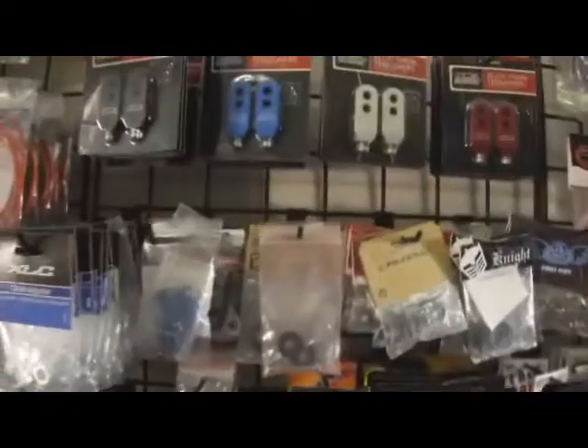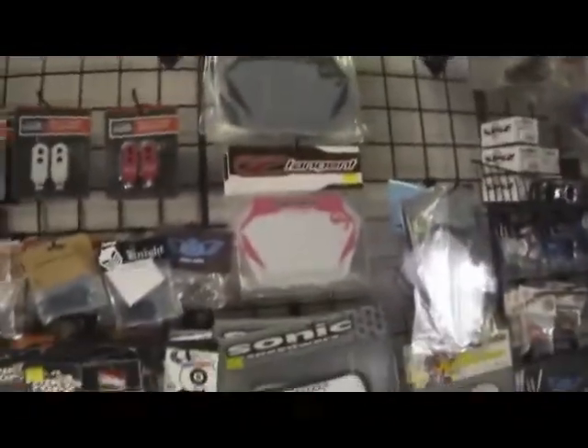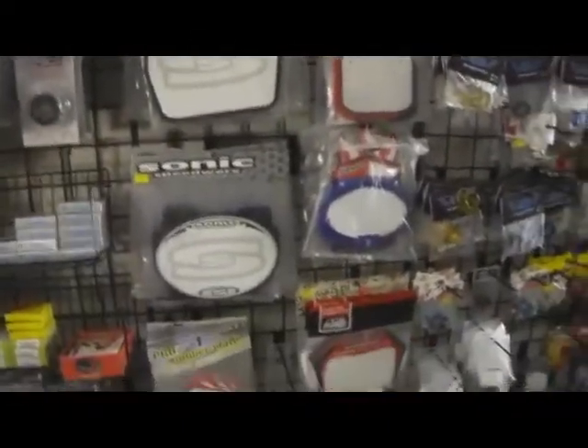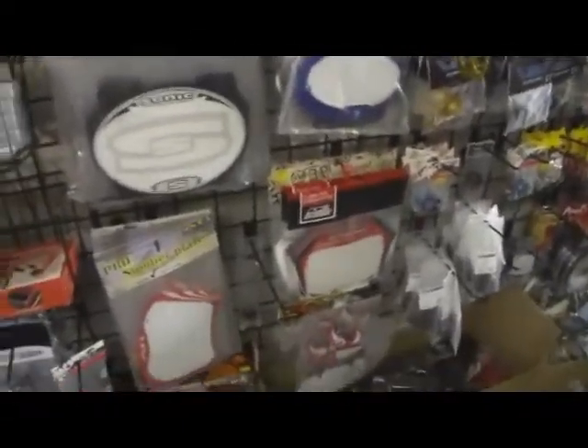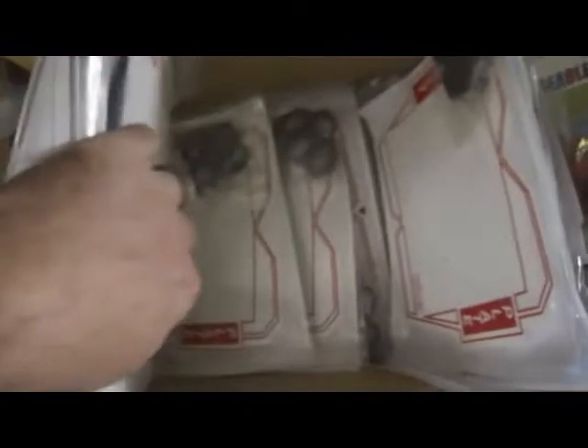Chain tensioners — we carry Redline chain tensioners, Odyssey, Bullseye, and Knight products. Number plates by Tangent, some older Sonic plates, THE plates, and Redline plates. We also carry the Crit plates — Crit plate is back, and they're making some really nice plates these days, great for modern race bikes and old school bikes alike. Available in red, blue, and black in both pro and mini sizes.